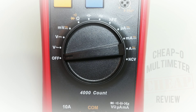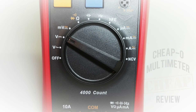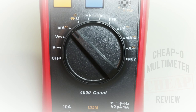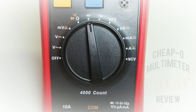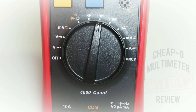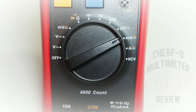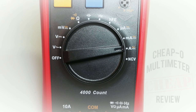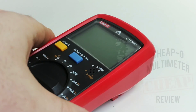Speaking of ranges: starting with the off position, followed by volts AC up to 1000 volts, volts DC up to 1000 volts, millivolts AC/DC starting at 400 millivolts, continuity, diode, and resistance up to 40 megaohm, capacitance up to 40 millifarad, frequency up to 4 kilohertz, built-in transistor tester, microamps AC/DC, milliamps AC/DC, and finally high-current amps AC/DC up to 10 amps.